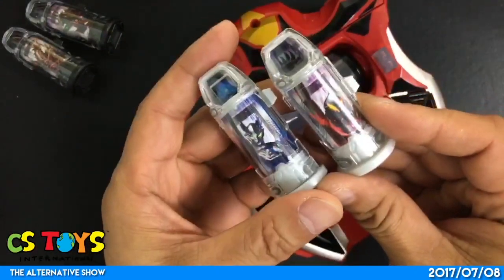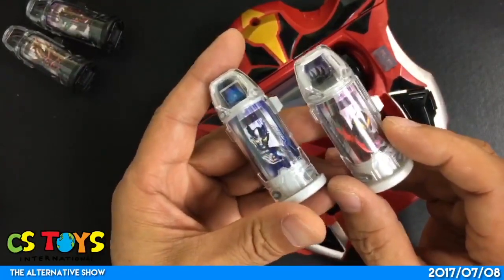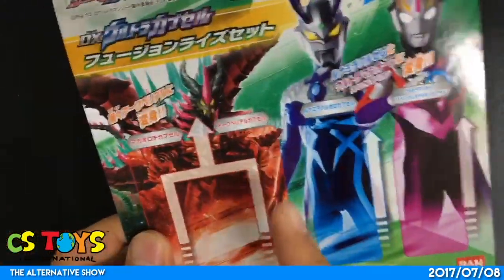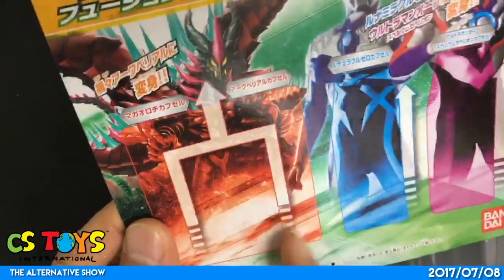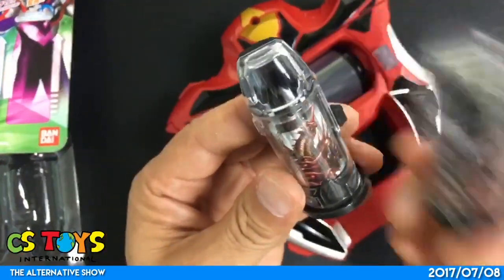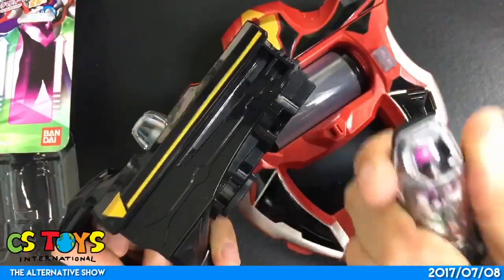Just like that, you can find out many different combinations with different special effects. There are certainly combinations that can do the fusion rise, and some others that cannot. That's very interesting — I still need to find out a little more. But let's go ahead with probably the most interesting part: the fusion rise using the Maga Orochi capsule and Arc Burial capsule.